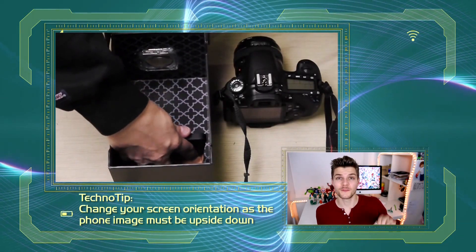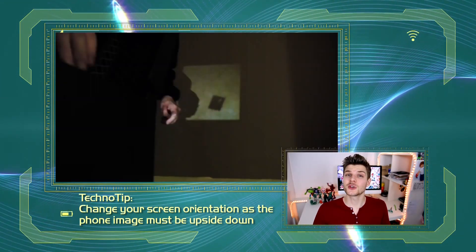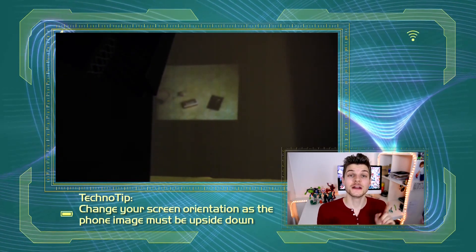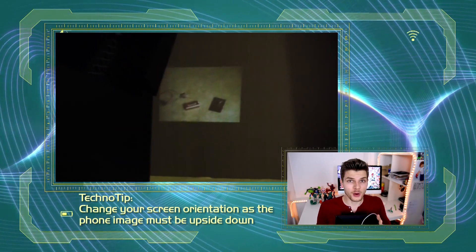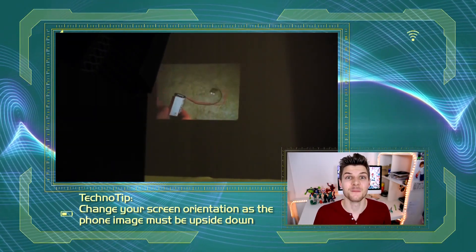All you need to do then is to put your phone stand in place, put your phone in the phone stand, make sure your brightness is turned right up, go to a dark room and hey presto. To focus, simply move the box or the phone within the box forward or backwards a little bit. It is amazing.